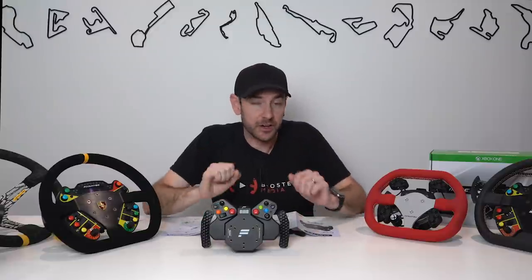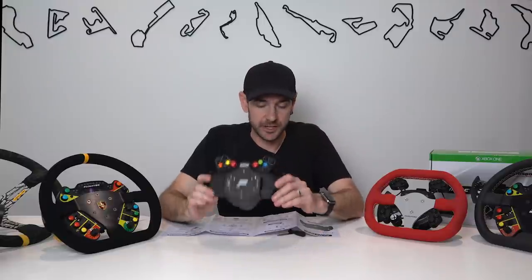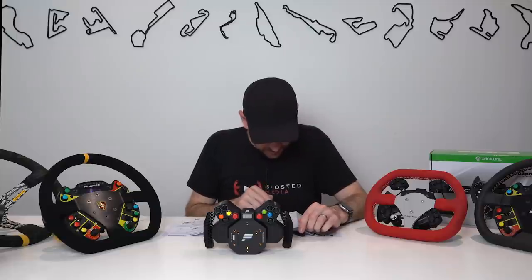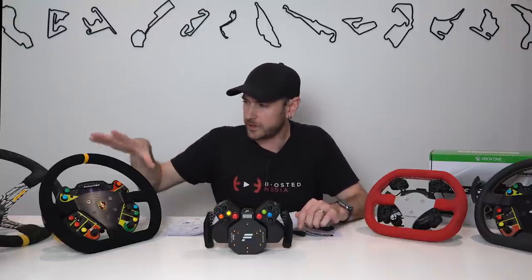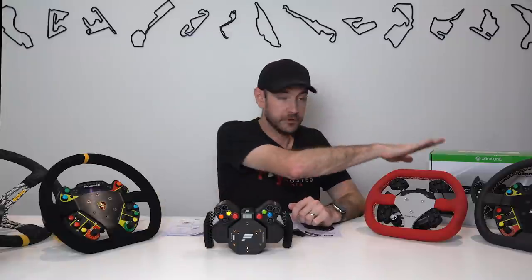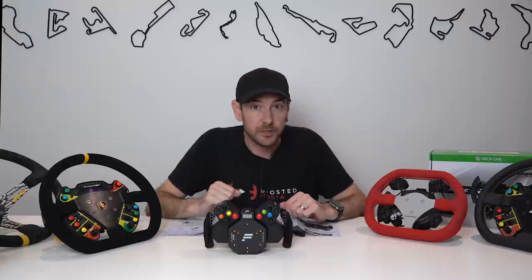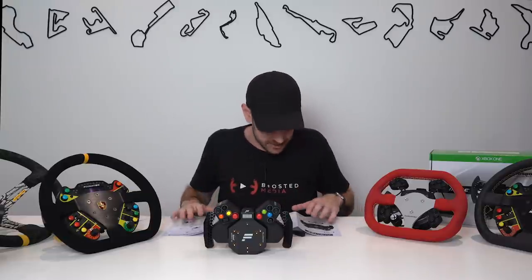One thing I noticed is that there are no bolts for actually mounting a wheel included with the universal hub. The quick start guide says to choose M5 bolts with a maximum thread length of 12 millimeters. Fnatic wheel rims are supplied with the correct bolts — that's been our experience too. But if you're mounting an aftermarket wheel to this hub, just make sure you have some M5 bolts.